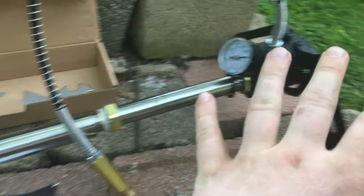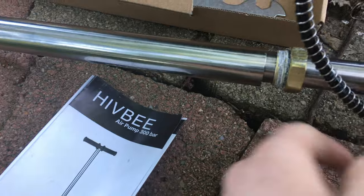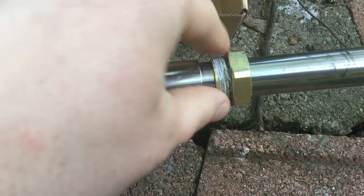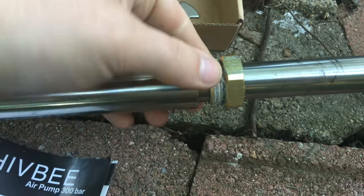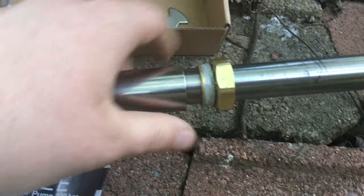One of the issues I've had with this pump is it broke — it no longer pumps any type of air because the thread here has actually come off, right here, and it's unthreaded. I tried to put some plumber's tape around it — that didn't hold it on. Put some Loctite around it, it worked for a little bit, but then broke again.